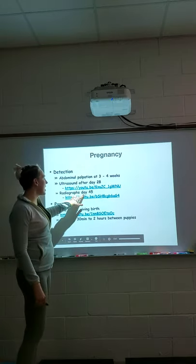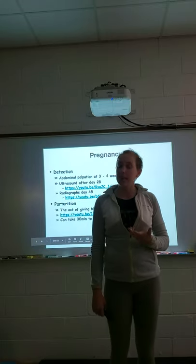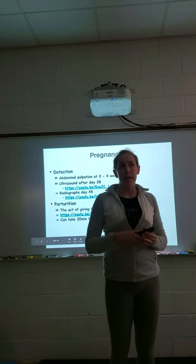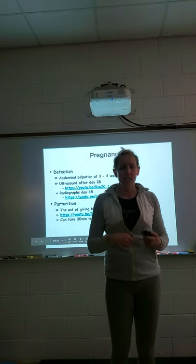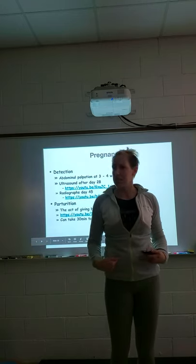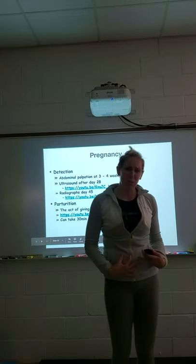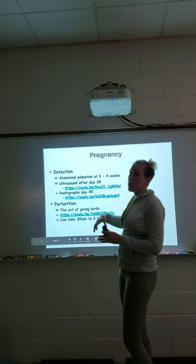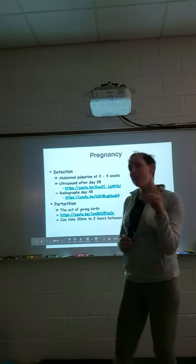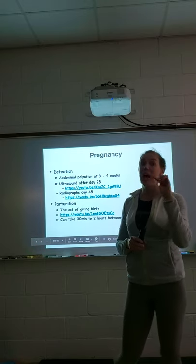At day 45 we can take radiographs. We have to wait until the skeletons calcify, since radiographs are best at picking up bones — soft tissue won't differentiate well with intestines in the way. We typically recommend waiting until day 53 to be sure we can see the calcification clearly, and then we can actually count puppies.